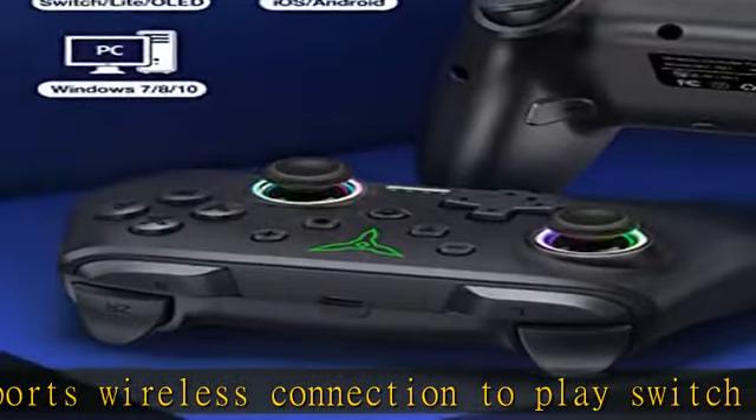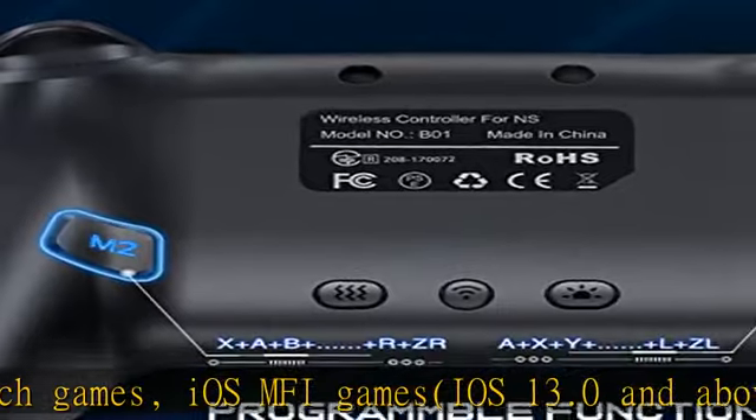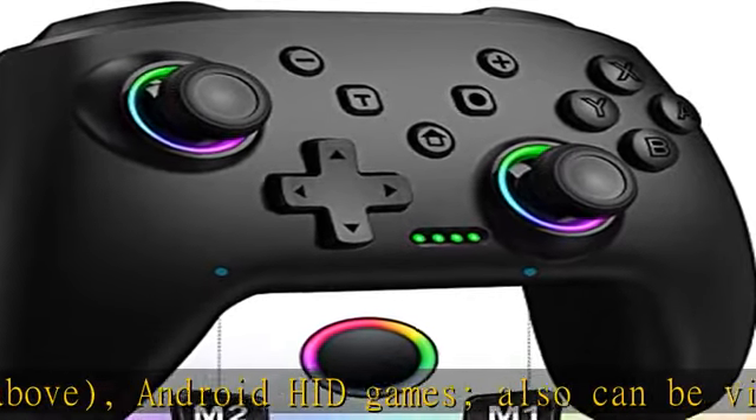M1 and M2 can be mapped to combinations such as A, B, Y, L, ZL, R, ZR, and D-pad, allowing you to use other fingers to operate more comfortably. The Pro controller's programmable buttons help to minimize button presses.